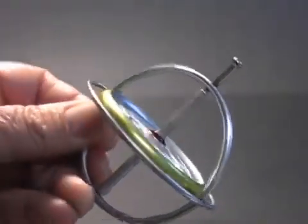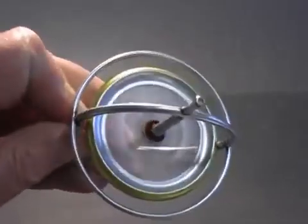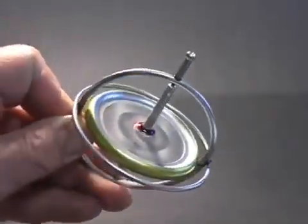The first thing I notice about the spinning gyroscope is that it resists attempts to change its position. A resistive force appears when I attempt to tilt or rotate the gyro.